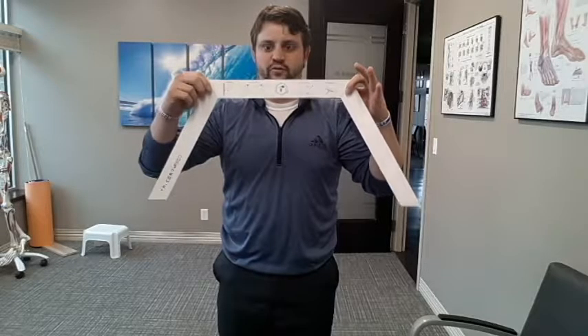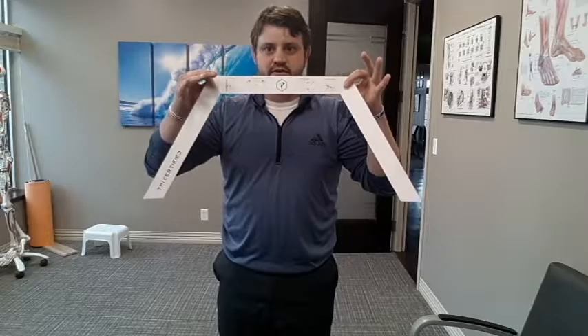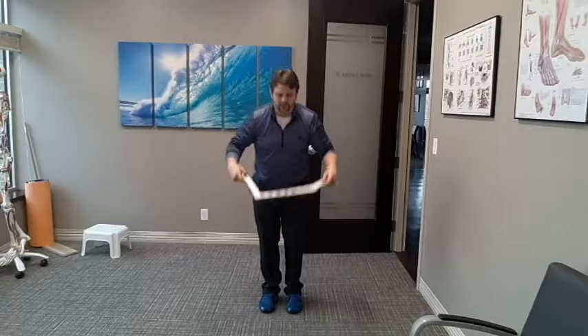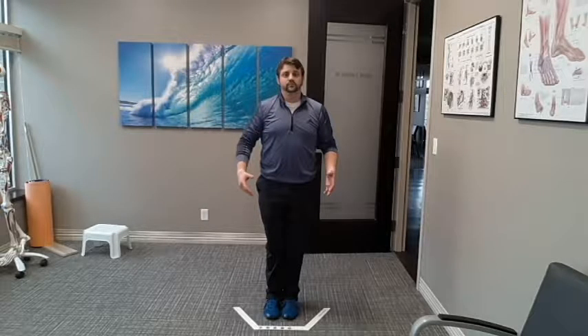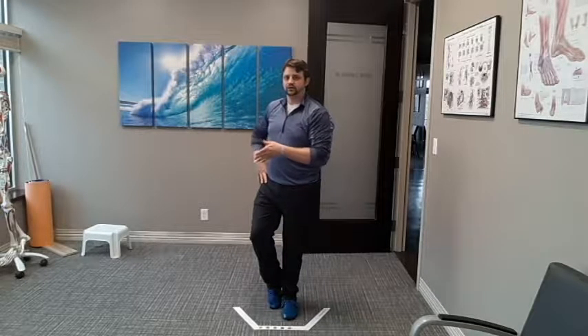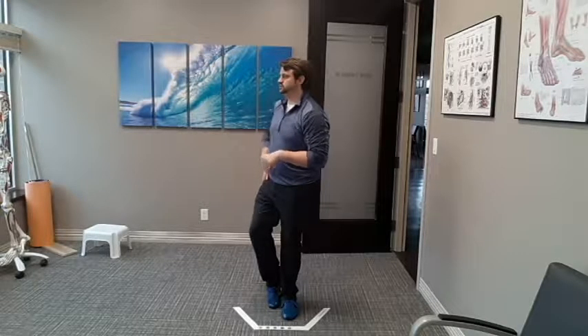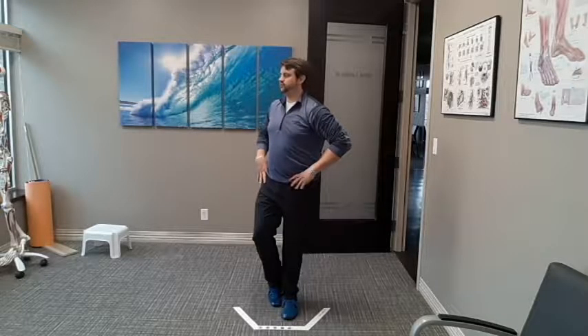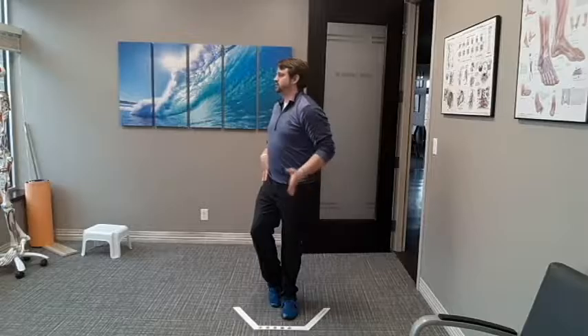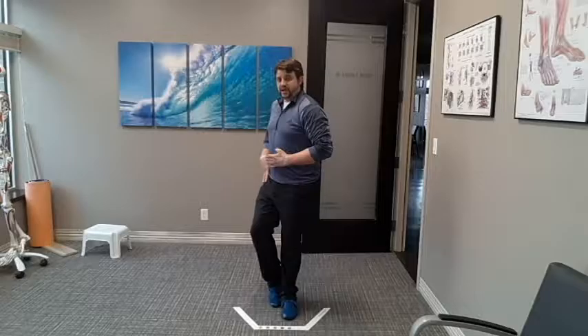This is from TPI — Titleist Performance Institute — and it works really well. You set up your 45-degree angle on the ground, step right in the center, lift one foot up so your toe is touching the ground, and your hands are at your side. If you want to check external rotation, you rotate away from the leg. If you want to check internal rotation, you go into the leg. So, good stance — just turn. Keep your foot on the ground, keep your heel on the ground, and make sure you're not rolling. Then your friend checks whether you match up with that 45-degree angle at the hip, or you don't. If you don't, that means we need a little work.